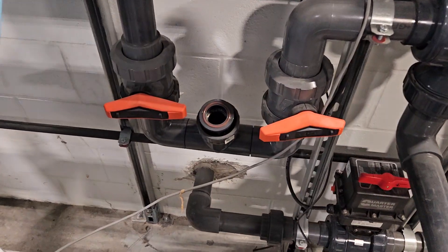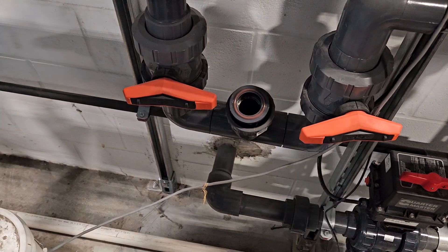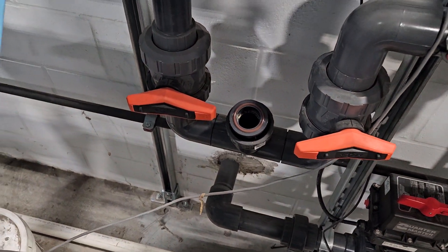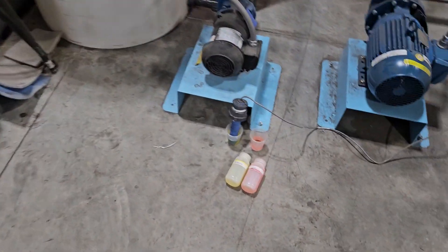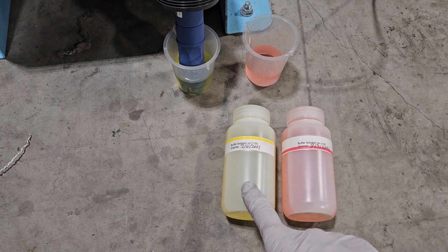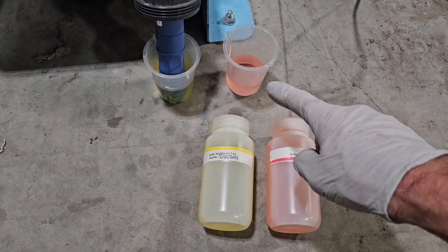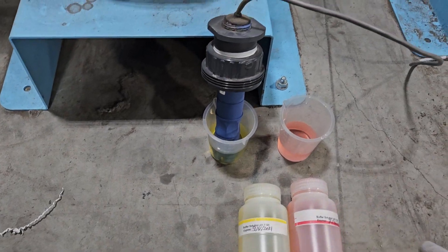I'm going to go into how to calibrate the pH probe. I shut off the valves and remove the probe from the union. After I washed and cleaned the pH probe, I put it in pH buffer 7. We also have another bottle prepared with pH buffer 4 in the solutions.